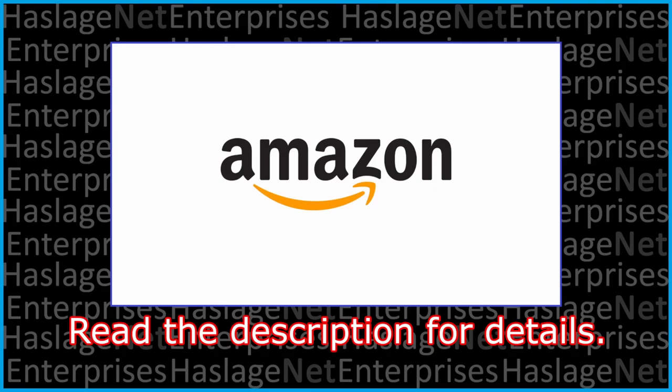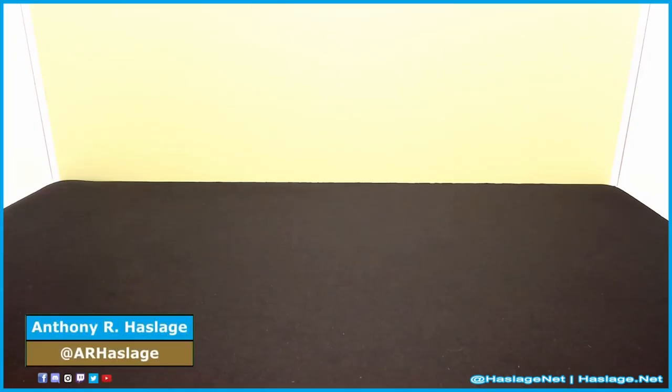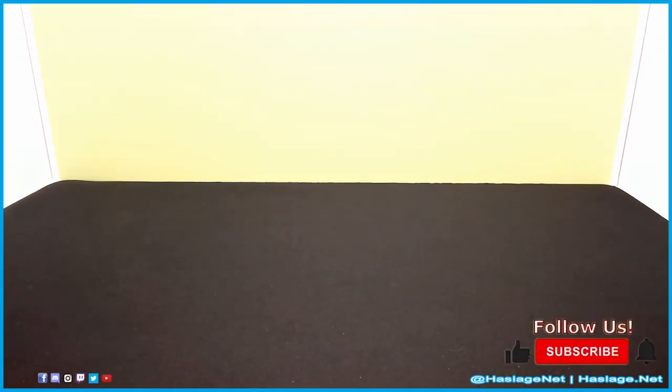This video was made possible in part by these fine people. Hey techies, Anthony from Hashtag Net here, and today we have another Amazon Vine product.